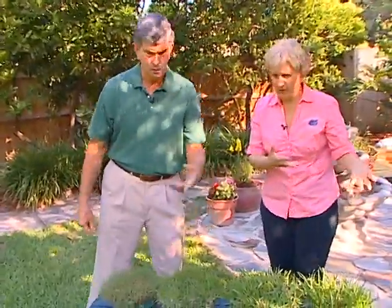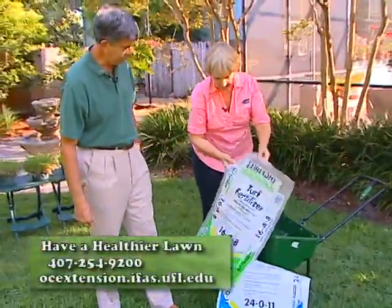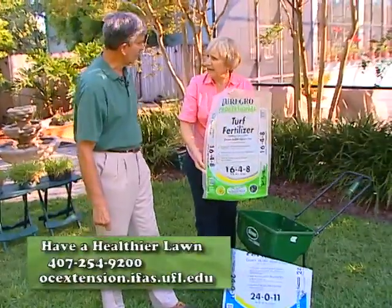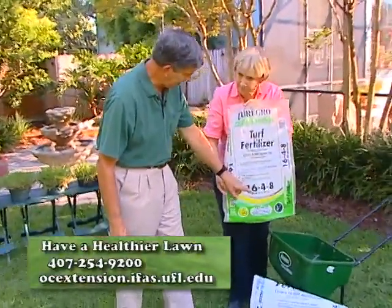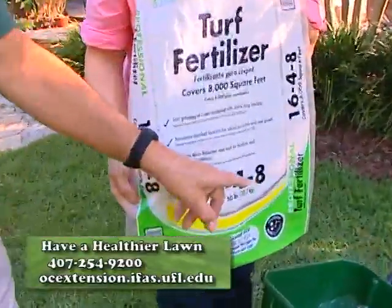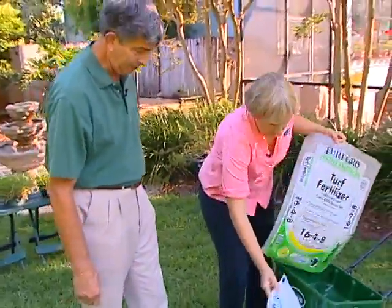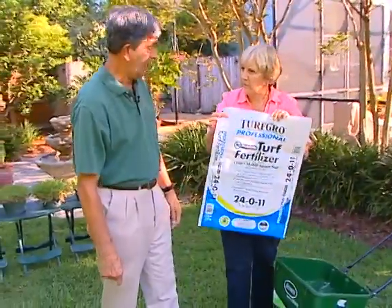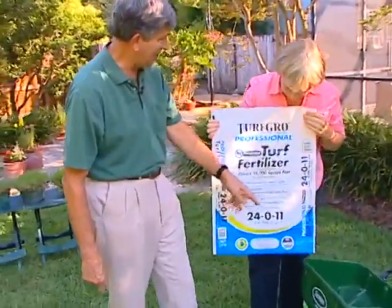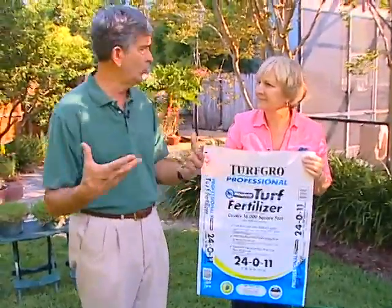Let's take a look at what kind of care these grasses need — I want to talk mostly about fertilizing right now. Now is the time of year we're fertilizing. This is a typical bag we used to see: 16% nitrogen, 4% phosphorus, 8% potassium. That 4% phosphorus is kind of disappearing on a number of these products. What we're seeing more these days are ones with a zero middle number — nothing in the bag for phosphorus. Isn't that kind of scary? But the yards don't need it.